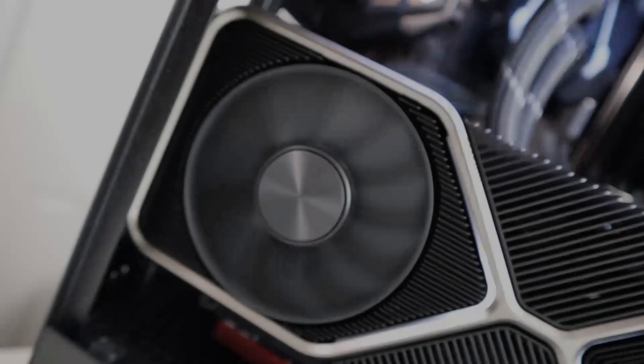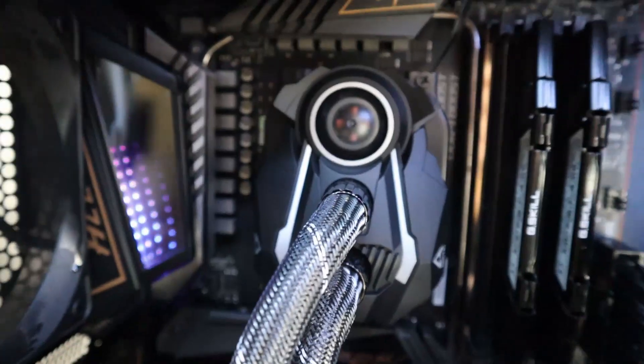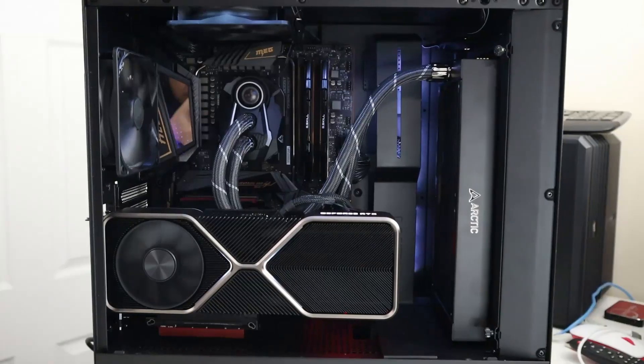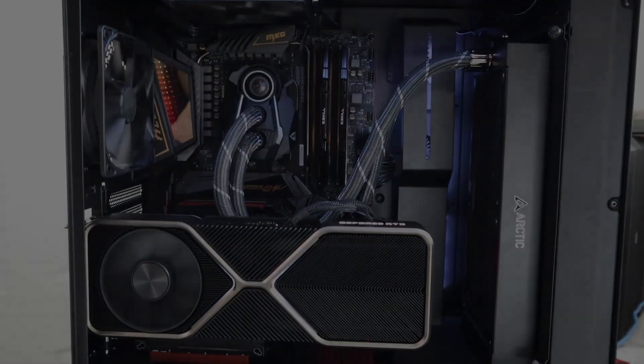If you guys didn't know, I recently built my PC with the 3080 Founders Edition. One of the things that is missing from that computer is a system monitor where I could see my GPU stats and my CPU stats, as well as other stats I want to display. I've seen some available options where you plug a monitor into your HDMI port on your graphics card, but I didn't think that was the best way to go because of mouse trapping.